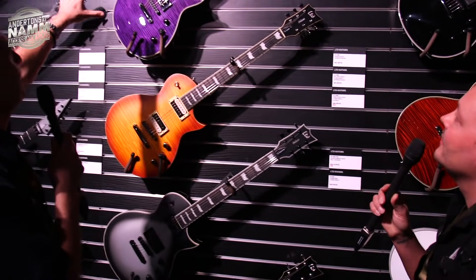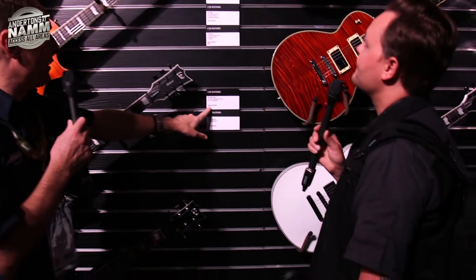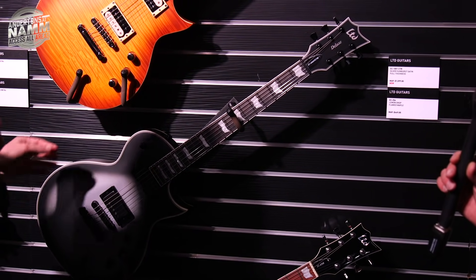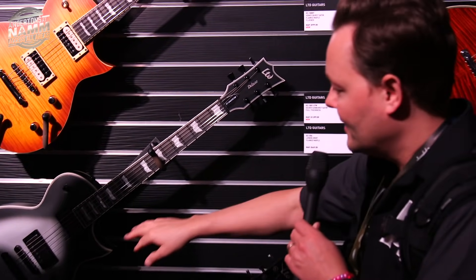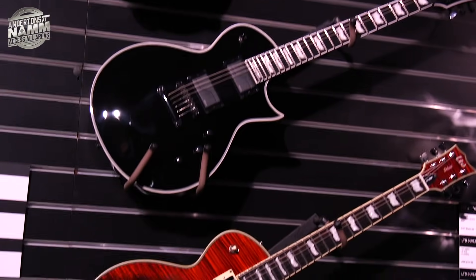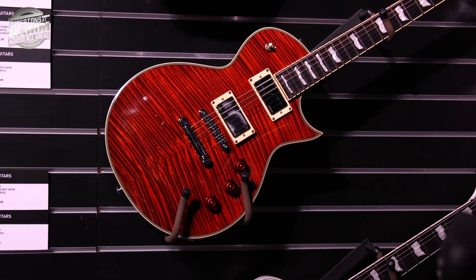Not all of these are new, but if we look for the new ones, we've got an EC-1001 Custom in Silver Samba. The 1001 Custom is a little bit thicker than a regular EC — very much going more like a Les Paul than normal. You can see the custom binding and everything around it. You're also getting Fishman Fluent pickups on a lot of these things now.